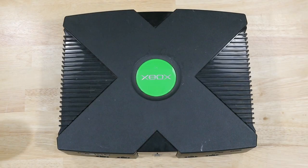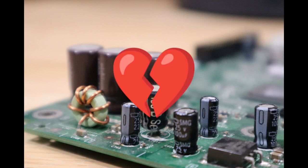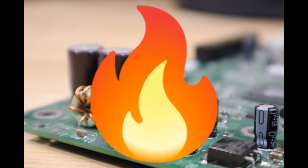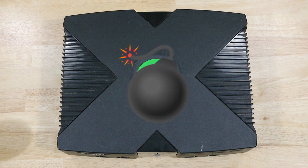I did this as part of my original Xbox restoration video, but I wanted to break it out as its own how-to guide. The clock capacitor in the original Xbox will fail over time. Essentially, the capacitor breaks, leaks, and can destroy the nearby components, ultimately messing up your original Xbox. If you have an original Xbox, you might really want to consider replacing the capacitor before it becomes a bigger problem. It's really a little bit of a ticking time bomb.